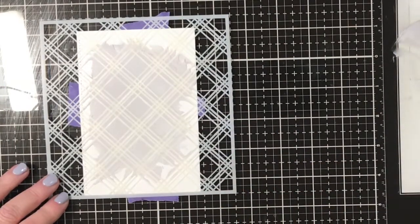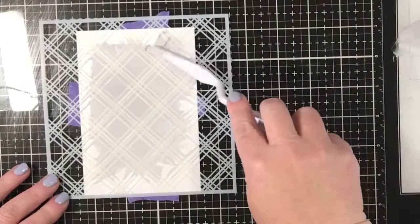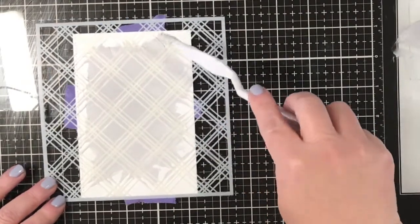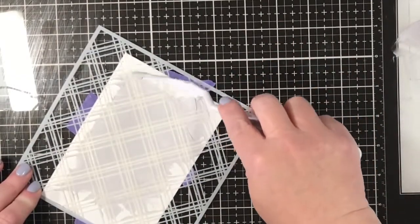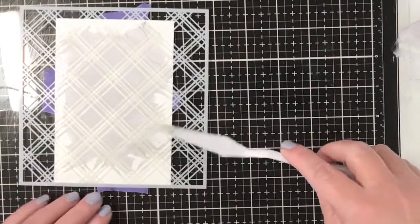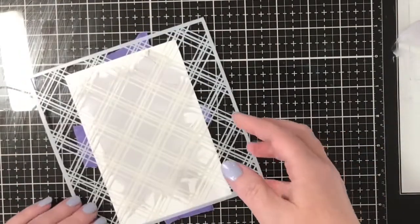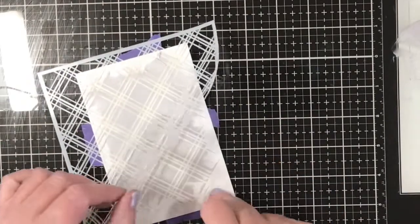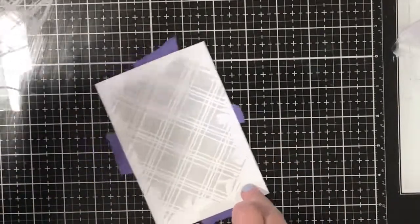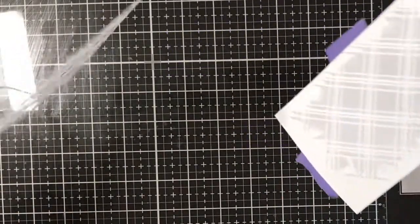Just checking it over — not too happy with that top left or right, so I'm just going to selectively add a little bit more embossing paste to give it more of a rough edge, and that's good to go. Now I'll take off the stencil and put that panel to one side to dry while I go and clean my stencil.